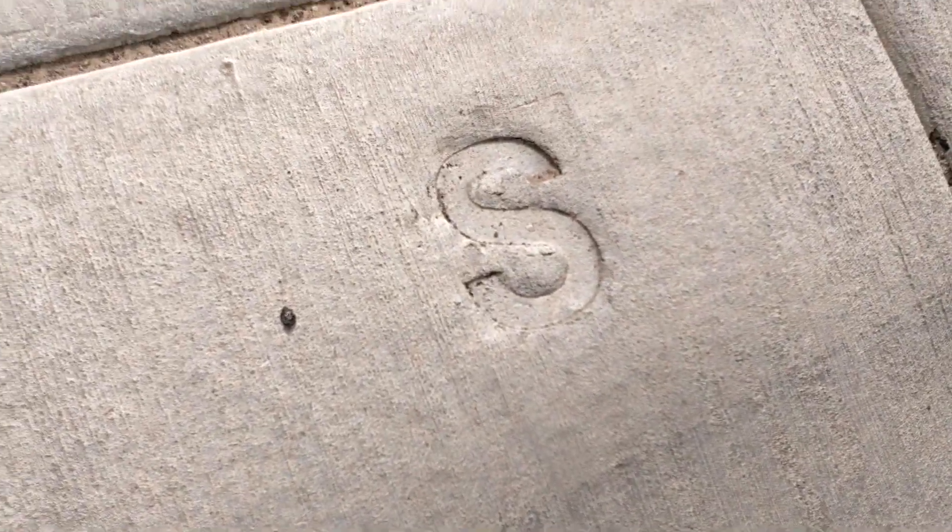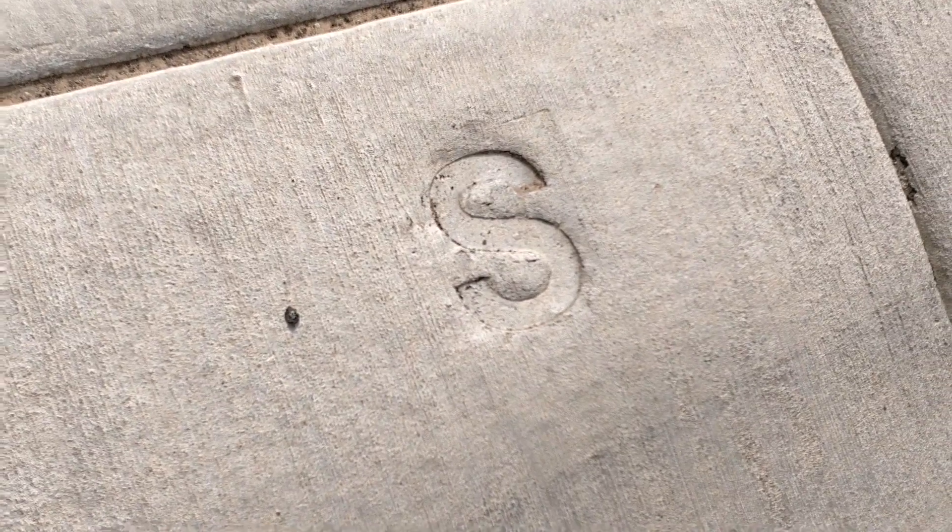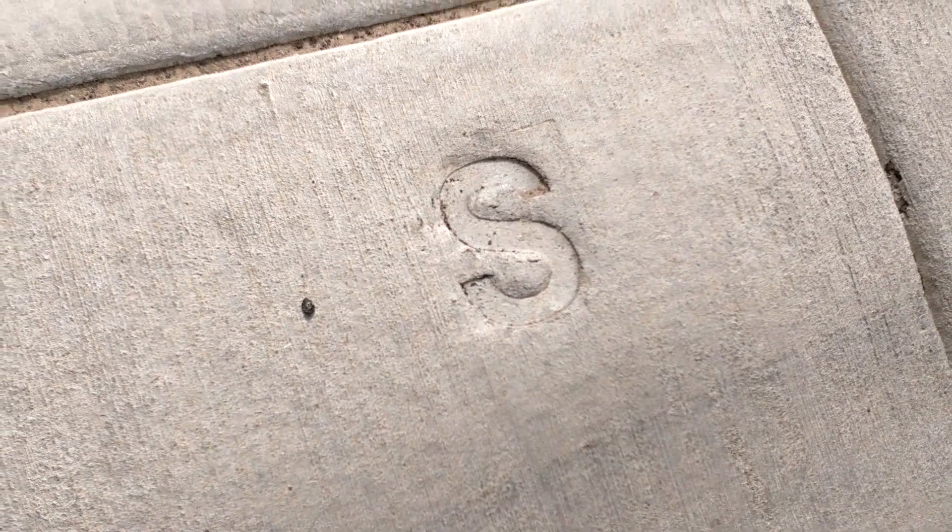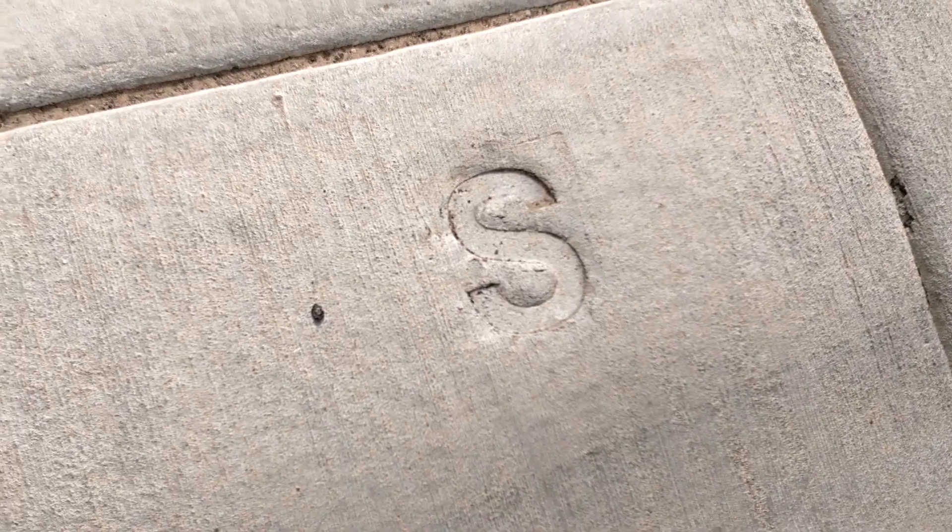Right along here there should be a sewer line — let's see if they mark them with an S. Right here maybe — there's your sewer. So you know that sewer is right out here, and that's when I go and find the nearest manhole, pop it up, and see how deep it is. Have a good one.